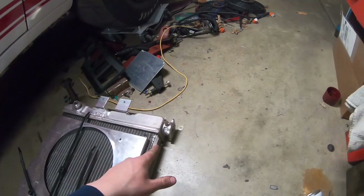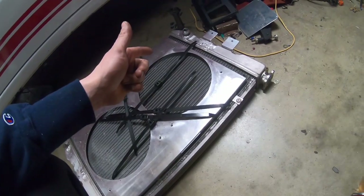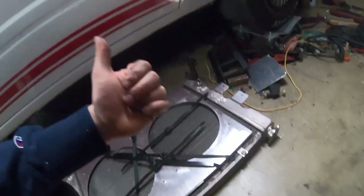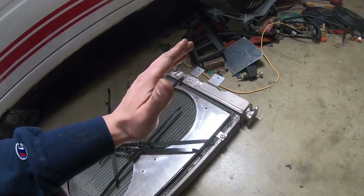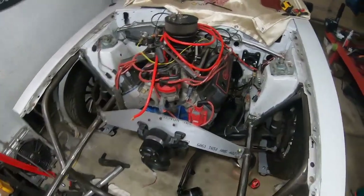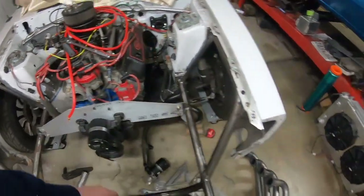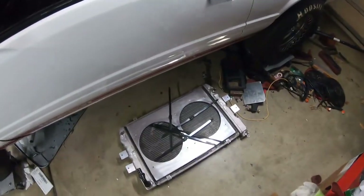I have a cap back here as well, so what I'm thinking to fill it is basically just open this, take this cap off, start filling it from the top, maybe fill it from back here also. It is on a slight angle, so basically just top them both off as much as I can, start it, run it, get some heat into it, keep filling it up here and just try to burp the system that way. I don't know of a better way — if any of you guys have ideas on how I could do that, let me know.